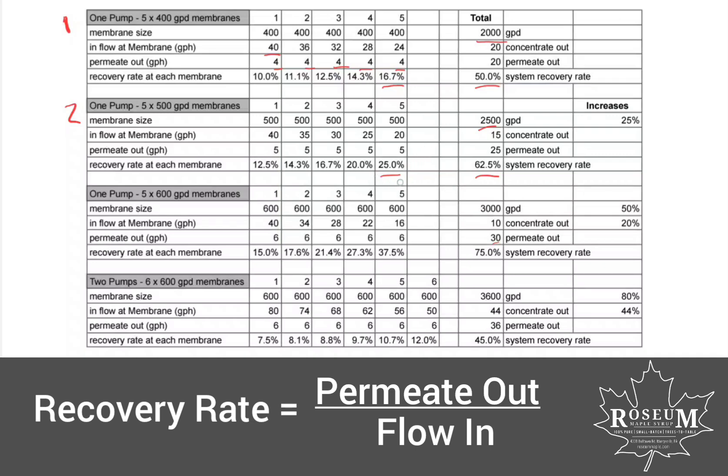This recovery rate number is fine, but you get much higher than that and it can start to be a problem. The reason you want your recovery rate low: if you think about it — a membrane has SAP coming in and permeate going through — if you don't have enough flow going along the membrane, the sugar molecules can build up on it and there's nothing to push them off. That's what we call membrane fouling. You want good flow across the membrane, not just flow through it, to keep moving those sugar molecules and other particles off the membrane so it doesn't plug up and slow the amount of permeate that can come through.